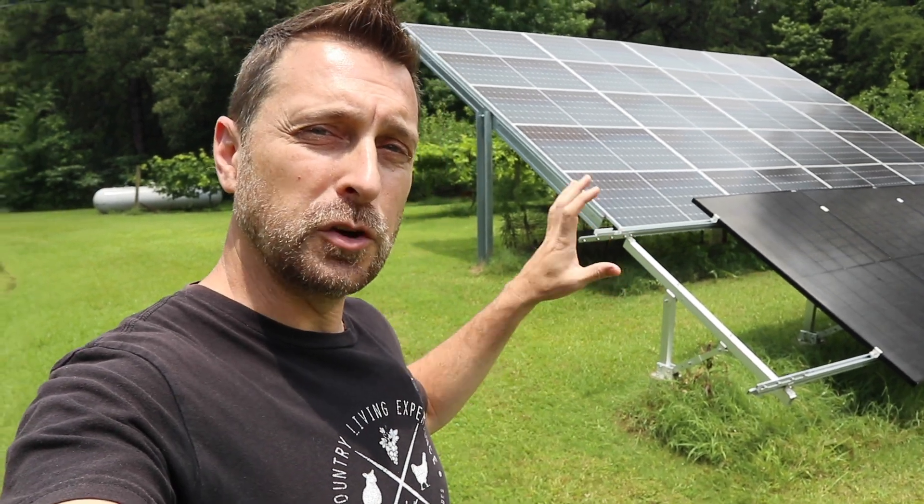Good afternoon friends, welcome to our homestead. We are going to be talking about solar racks today and specifically we are going to do a cost breakdown per panel for eight different types of racks. On my property I have five different racking options but one is a roof mount option — we're not going to talk about roof mounts today, only ground mount systems. We're going to talk about six most popular brands out there and also two DIY options.